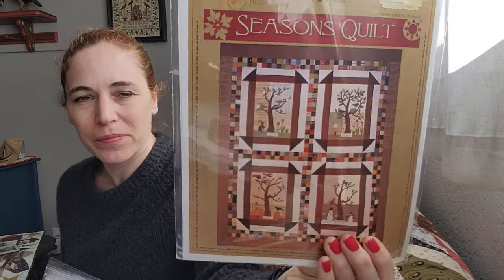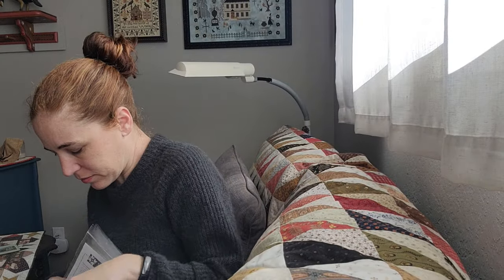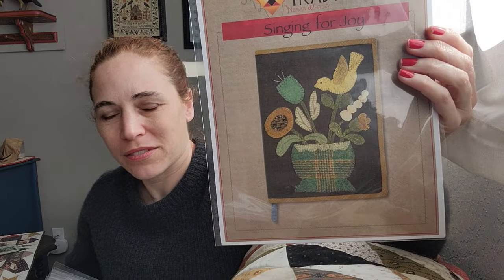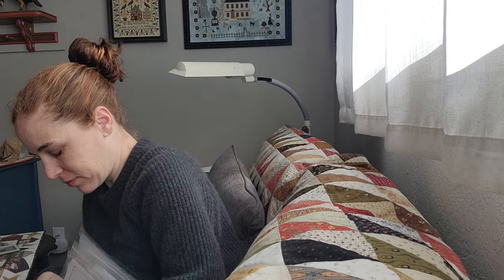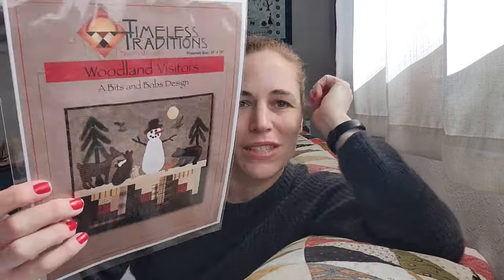This is a Seasons Quilts. I'd love to hear if you've made a Timeless Traditions Quilts too. This is a little applique piece, though you could do it in cotton too. This is called Singing for Joys — this is Spring, there we go, I'm on season! And I think this is the last one — this is a restock, Woodland Visitors. I love that one too.